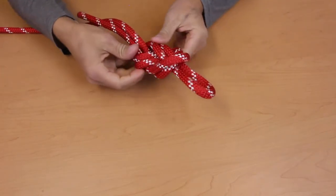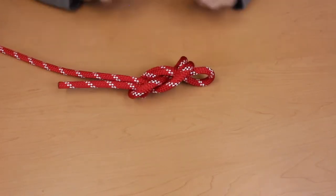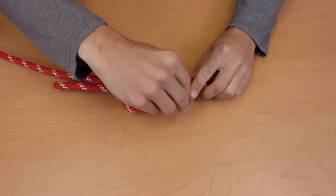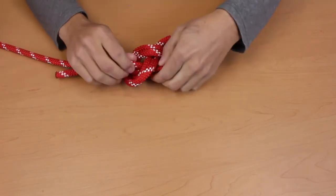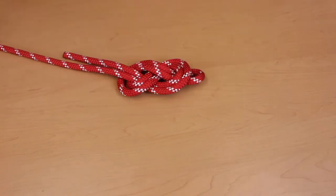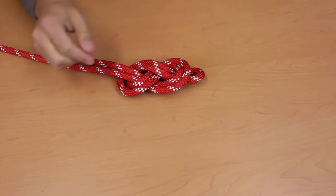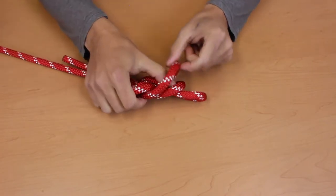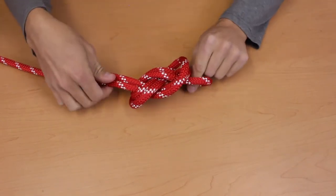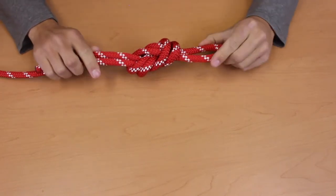The first thing you want to do is flatten out your figure eight. Imagine that your figure eight knot is a racetrack. The two tracks that are going around your racetrack should never cross. We're going to work out this cross here by moving it out of the knot. Once your knot is nice and flat and you can see all the parallel lines, go ahead and take the outer tracks and pull them away from the knot. Now pull on the diagonal lines coming out of the knot. That will make your knot look nice and pretty.